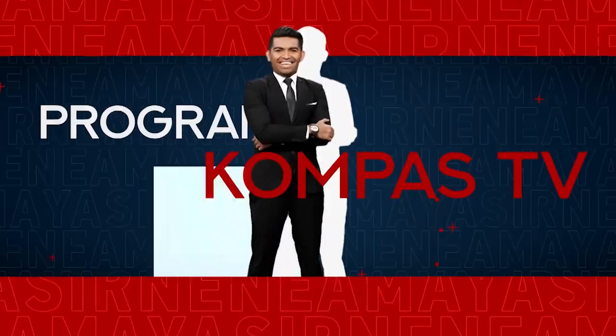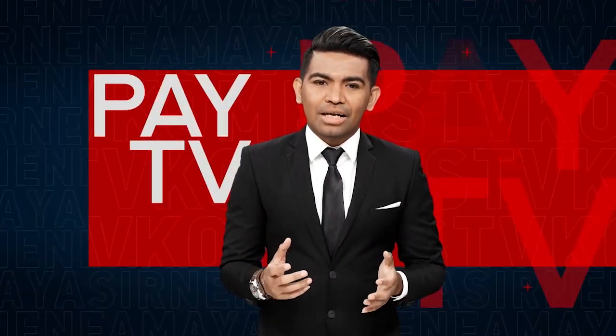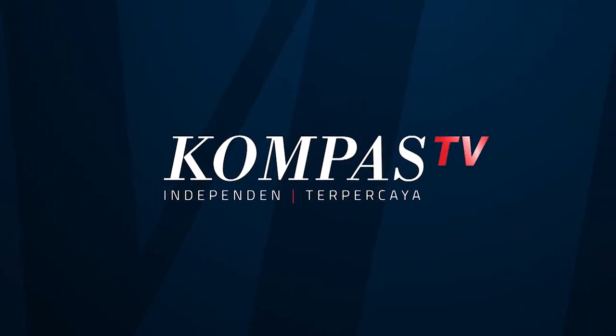I'm Yasir Neneyama. Saksikan program-program KompasTV melalui siaran digital, PTV, dan media streaming lainnya. KompasTV. Independent. Terpercaya.